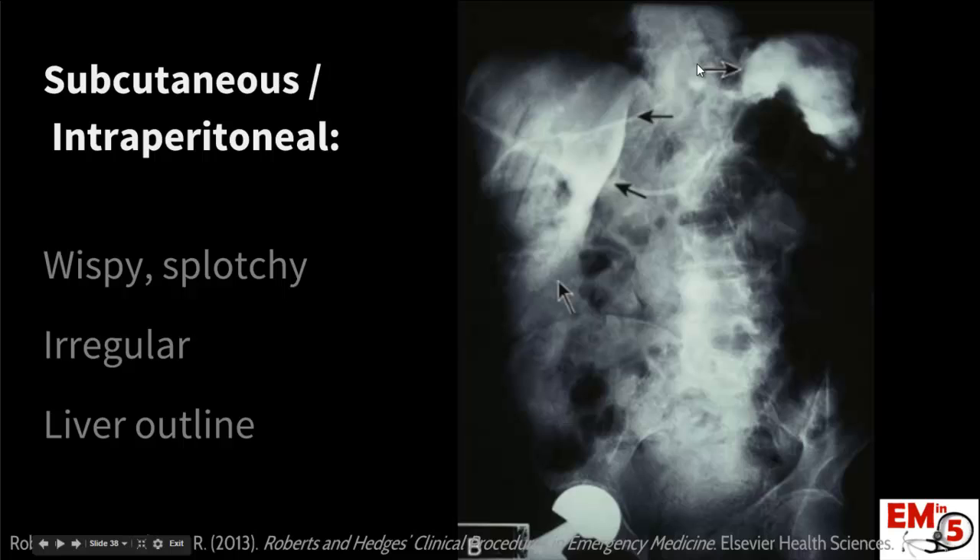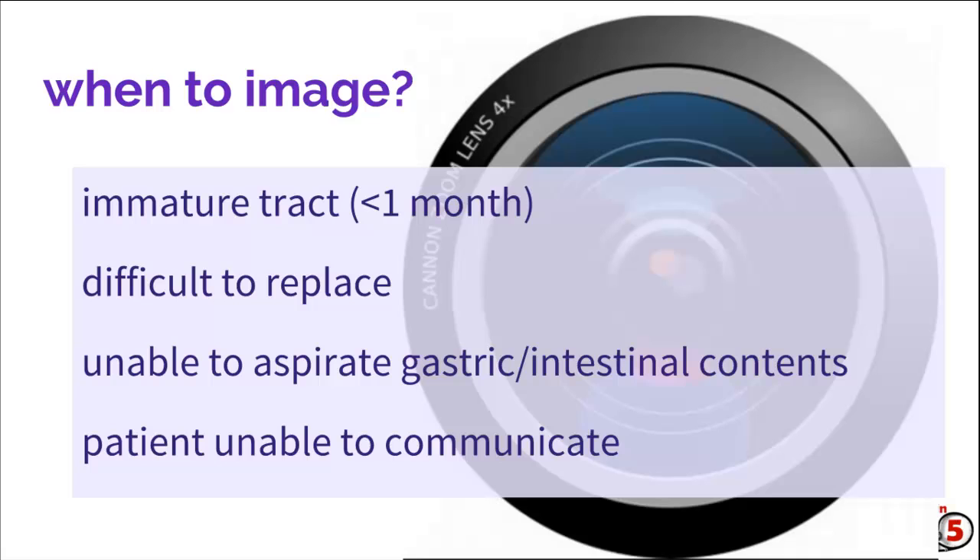When should you image patients? If that tract is immature — less than one month — they're at much higher risk for intraperitoneal placement, so you should definitely image all of those patients. Also, if the patient was having a lot of pain while you were replacing it or it was very difficult to replace, consider imaging. If you're unable to aspirate gastric contents or that pH is greater than 5.5, also consider imaging. And if the patient is unable to communicate with you, that should be an extra warning factor that you really need to verify that it's in the right place.